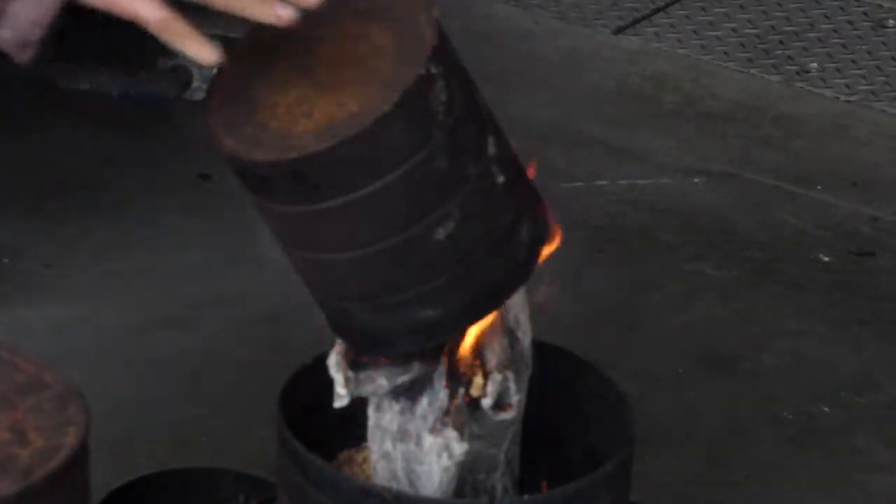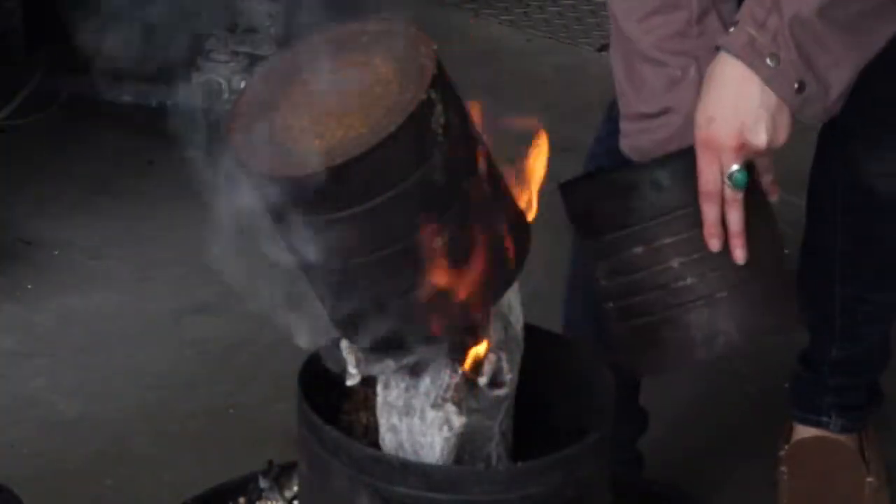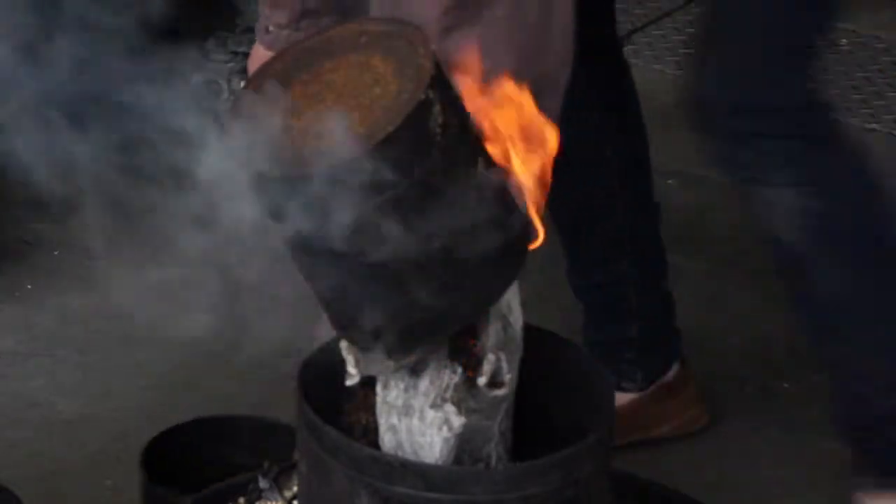Today I'm going to be doing raku firing. There are many different results that you can get with raku firing, and today I will be working with wet and dry sawdust as well as a mixture of motor oil with sawdust.